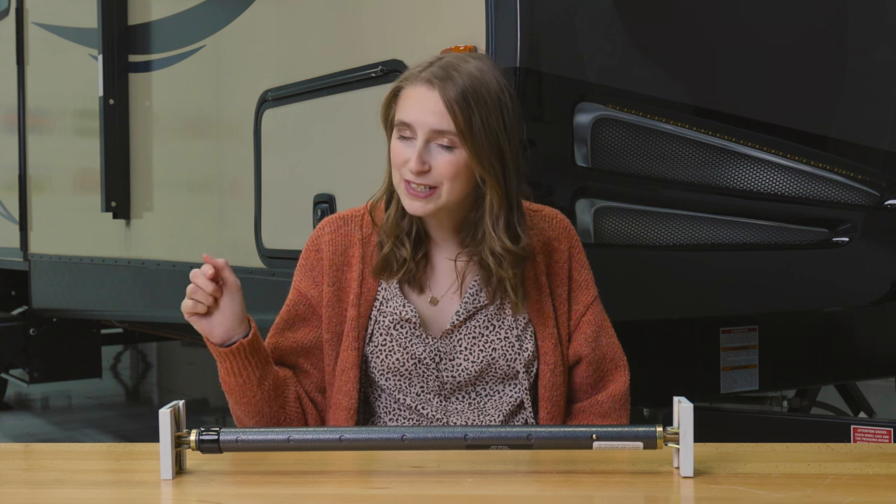One thing that you don't want to have to worry about while you are in transit is your slide out becoming unsecure. And that's where this product comes into play. Hi, I'm Lindsay here from RecPro, and this is one of our slide locks.